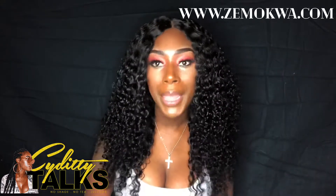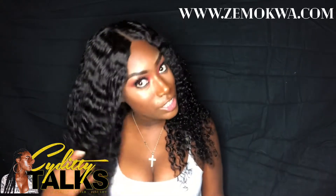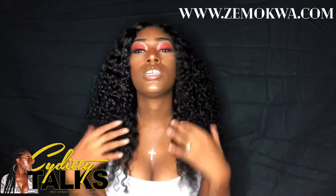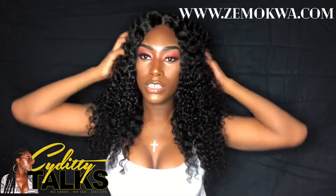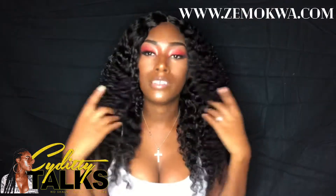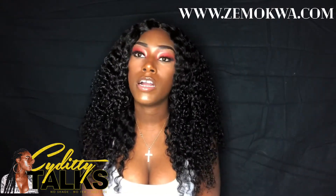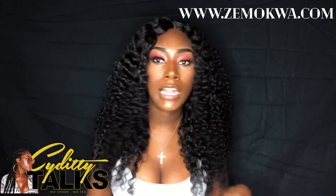I made a wig — my first time making a closure wig — and I think she's ready. I think she slayed, I think she gave it a run for its money, I think she completed the task. And it wasn't really that hard; I just was watching YouTube videos while I was doing it, following instructions.